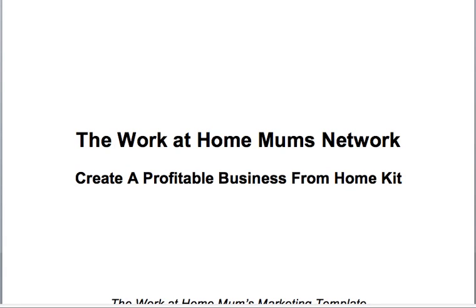Hi, this is Kim Constable, CEO and founder of the Work at Home Mums Network. This is your video tutorial on how to create a profitable business from HomeKit — the kit that you got free whenever you signed up to become a free member of the Work at Home Mums Network.